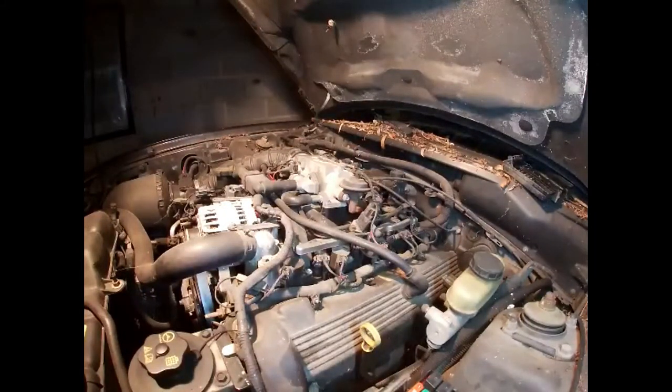Today I'm going to show you how to do a compression test on a Mustang GT 4.6. This is an 03, but it's basically the same on any of your early model 4.6s up to 04. I recently just bought this and it's been sitting for about four years, and it runs and drives but it's got a misfire, which I'm sure is a coil pack.